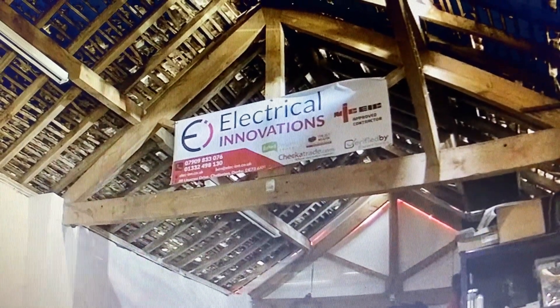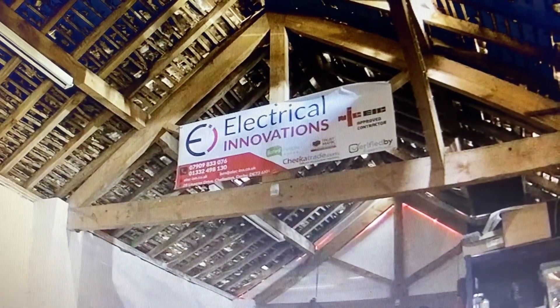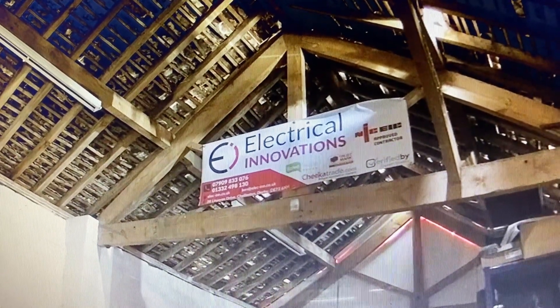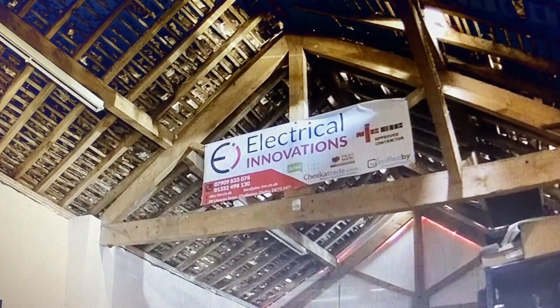Hi everyone, I'm just doing a little video about some of the CCTV cameras we fit. This is a great example — it's an indoor setup at the moment, you can see we're in our workshop. All I'm gonna do is spin the phone around and just show you how dark it actually is in here.